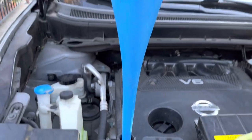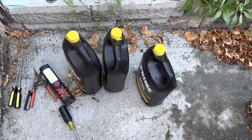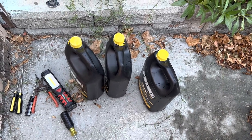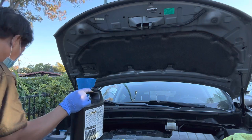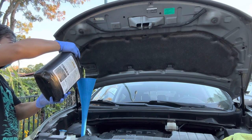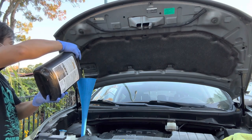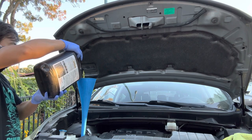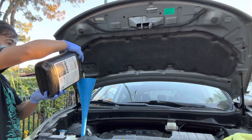Now it's ready to fill. I bought 3 gallons just in case, but I think it's gonna fit only about 2 and a half gallons. Make sure the panel is clean so that dirt is not gonna go into your radiator. I hosed it with water a while ago, so for sure it's already clean.